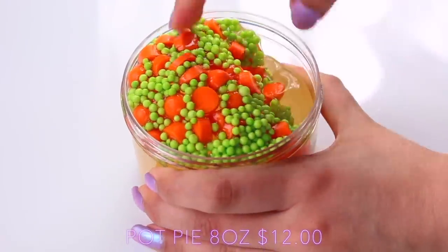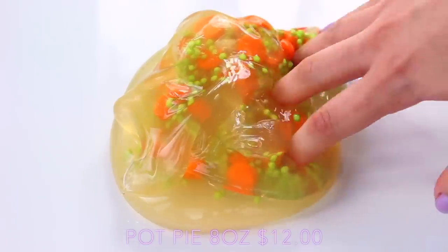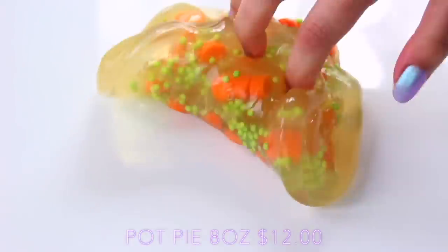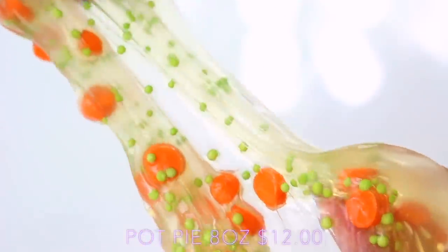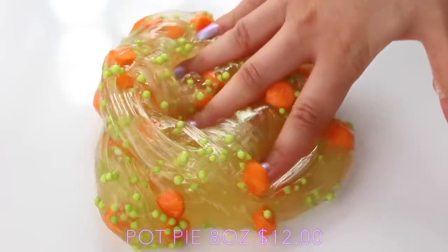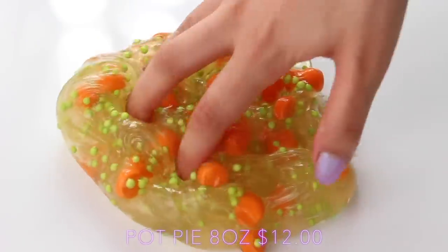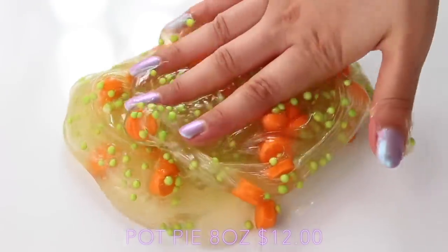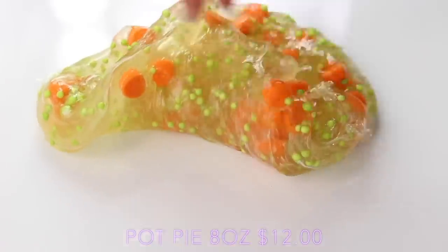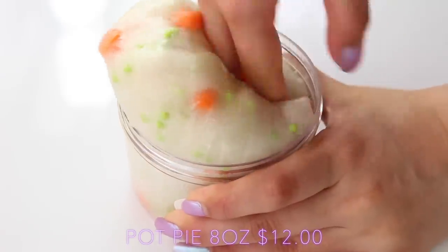First up we have Pot Pie from Borax Buddy Slime, and everyone on Instagram has been talking about this so I could not wait to get my hands on it. I was so impressed as soon as I opened it — it has the cosiest smell about it, I think it's like a warm apple pie scent. Inside the slime we have some orange java chips to represent carrots and also some flown beads in green to represent peas. The slime is super unique in texture so if you own loads of slimes you will definitely not be disappointed. It's unlike any of the other slimes I have and the scent is just amazing.